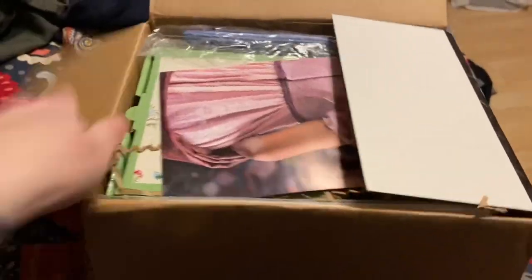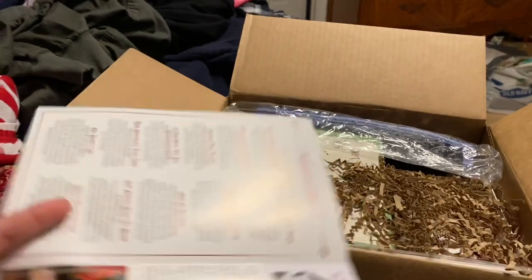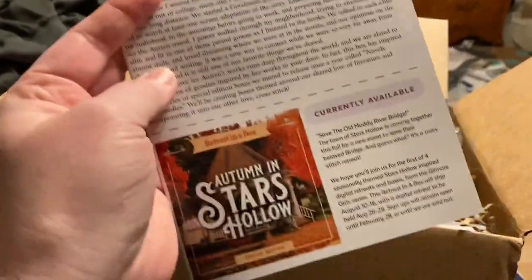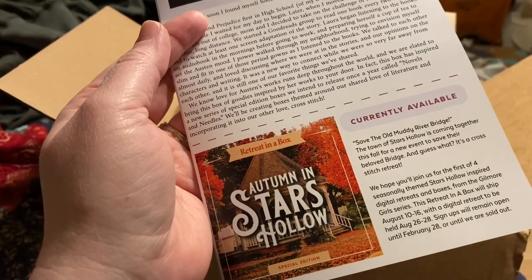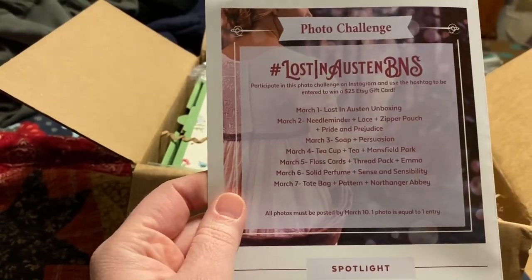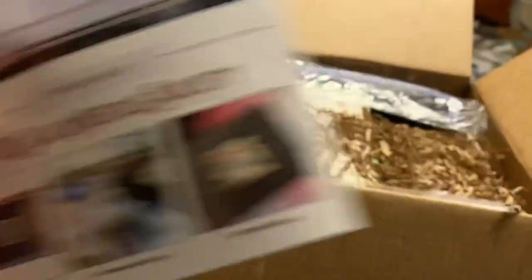Let's see what is in this rather large box. I'm already so excited! We have some literature about the Black Needle Society Lost in Austin — there's a note from the Society, there's Katie and Laura, and then we have currently available Autumn and Stars Hollow. I ordered mine today as a subscriber, but this will be available tomorrow, February 9th, through February 28th or until sold out. On the back there's a Lost in Austin photo challenge, and some spotlights from Date with My Stitching.